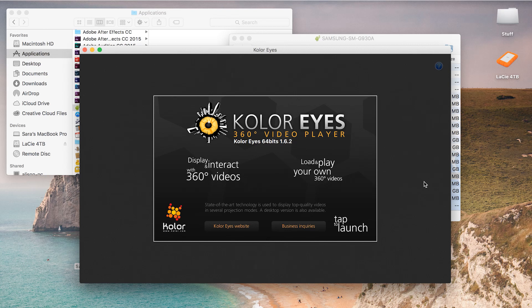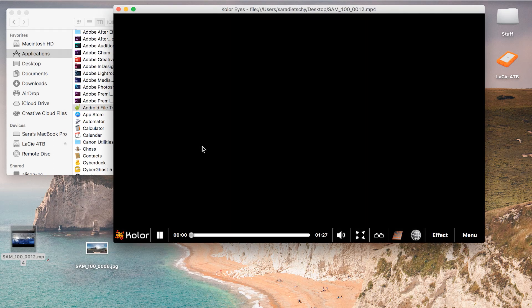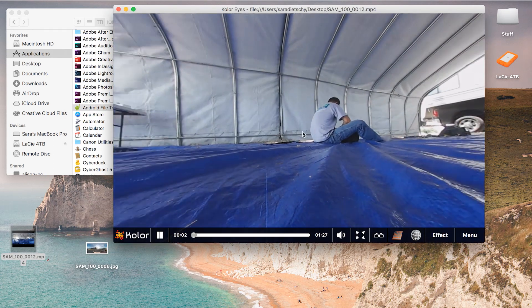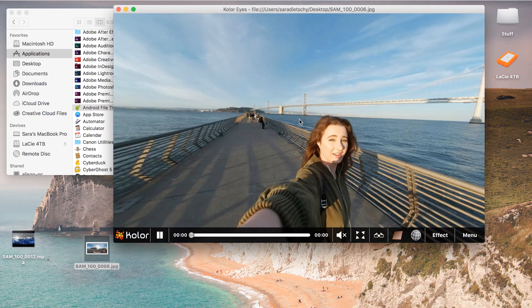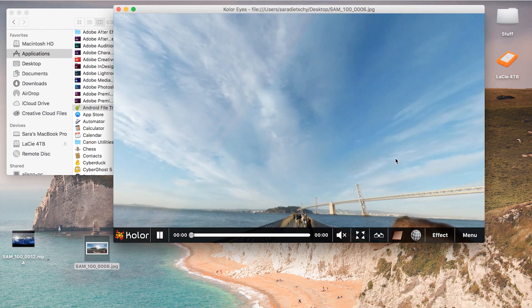If you don't have this update yet or you're using another editing software, something I used was an app called ColorEyes — I'll link that down below. It is free. You can download it and just drag and drop clips onto the app, and you can immediately scroll around as if it's 360. It's a super handy app to use.